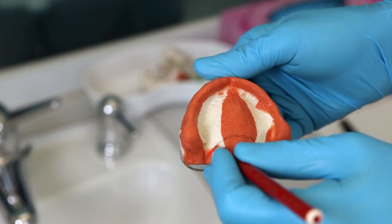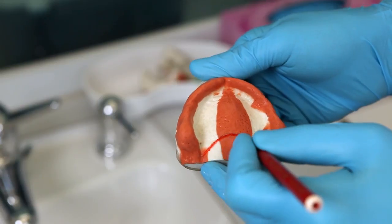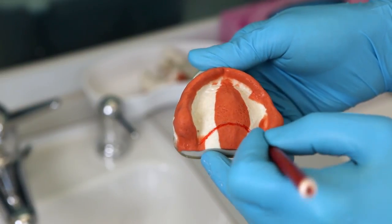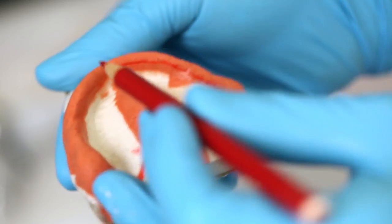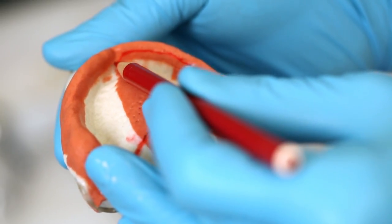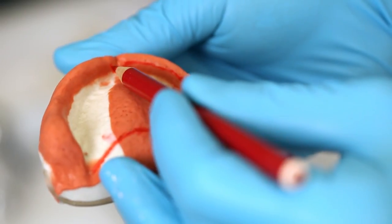These impressions are overextended. For example, the extension of the individual trays should be three millimeters shorter than the lowest part of the vestibulum. Additionally, the extension should roughly correspond with the indicated red marking.